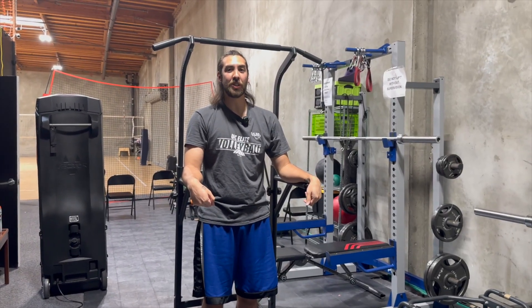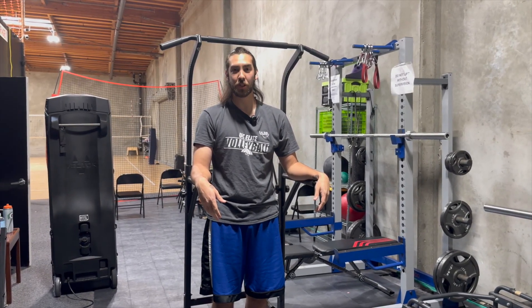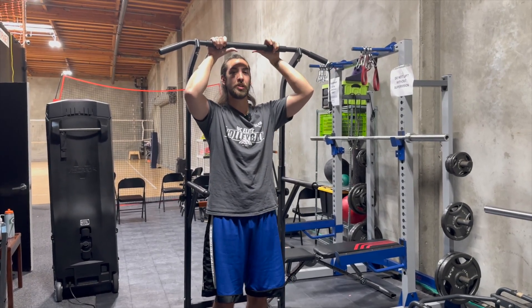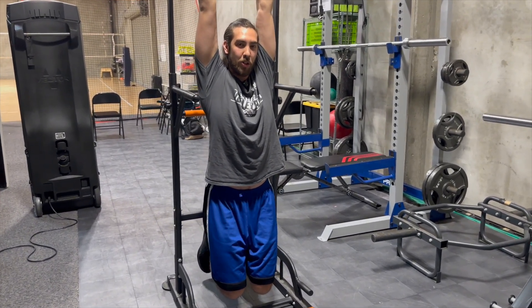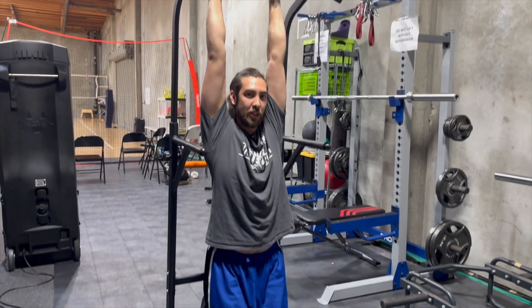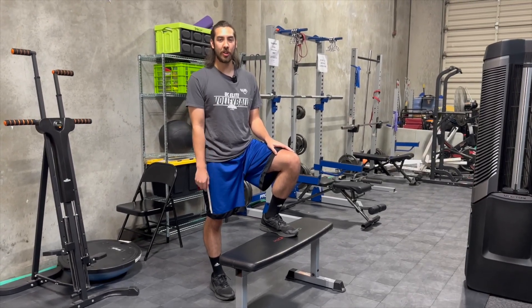Next is a dead hang. It's going to help you decompress your shoulder and your spine. Grab the bar in a standard position and let your body weight hang. Doing this for about 15 to 20 seconds will suffice, but 30 seconds is always the magic number to get full effectiveness.